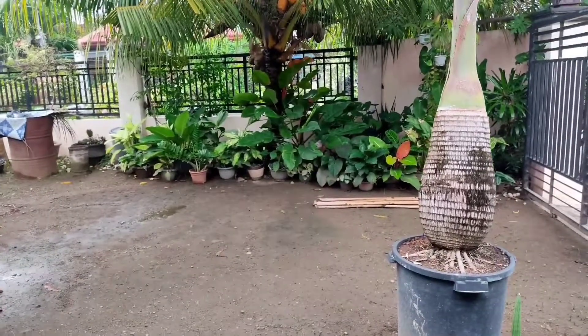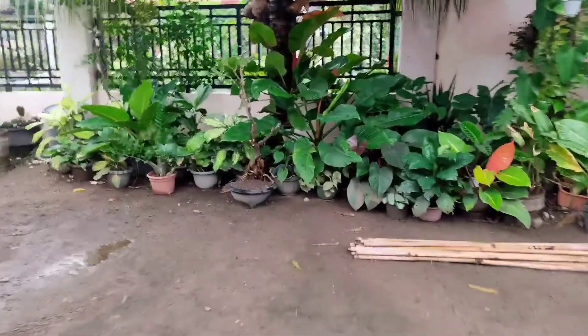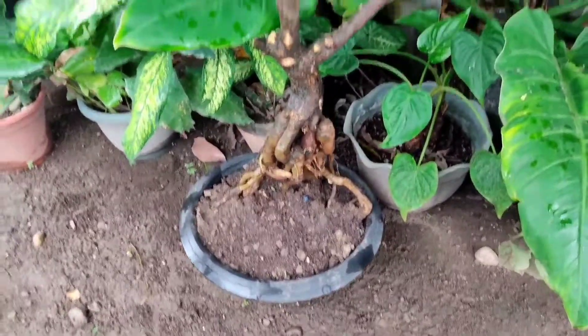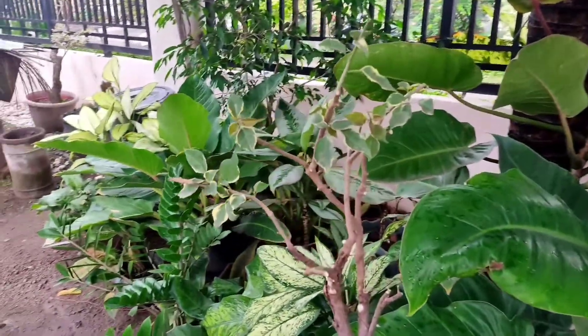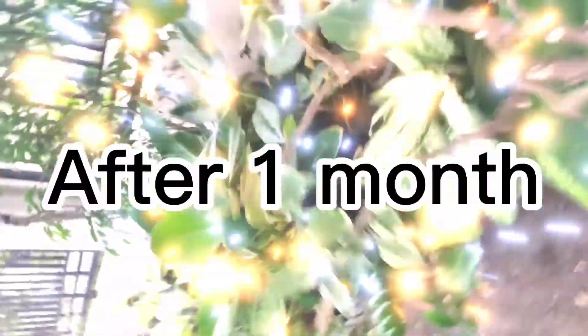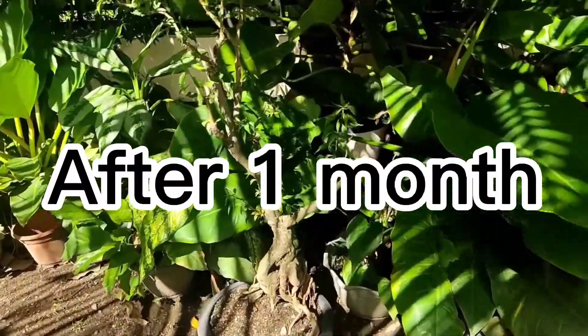For now I'm going to put this bougainvillea at the shaded part in our garden. After one month I'm going to check the progress to see the result. As you can see over here is my little collection of aroids and philodendron.